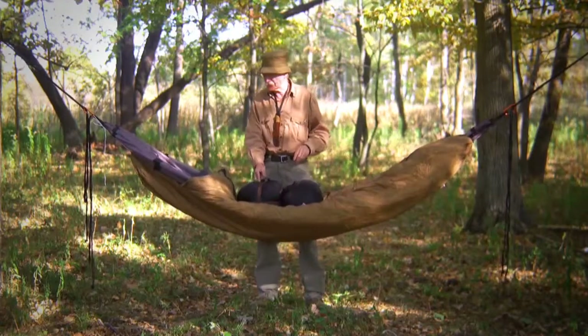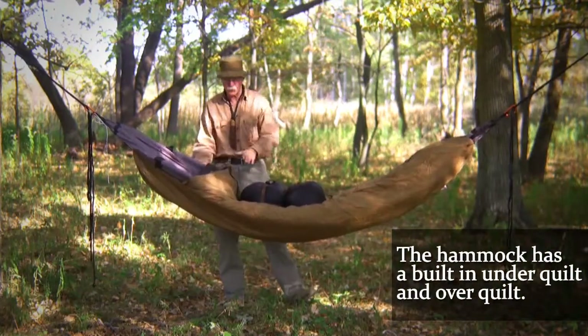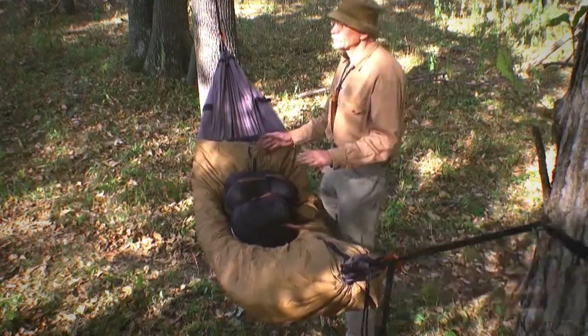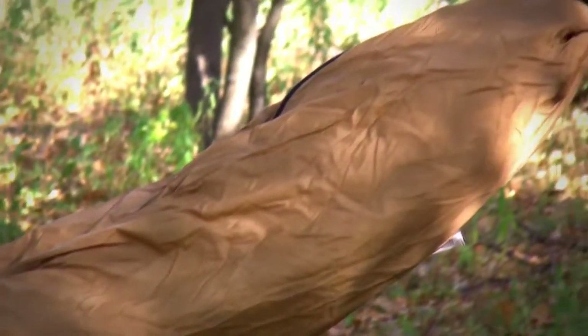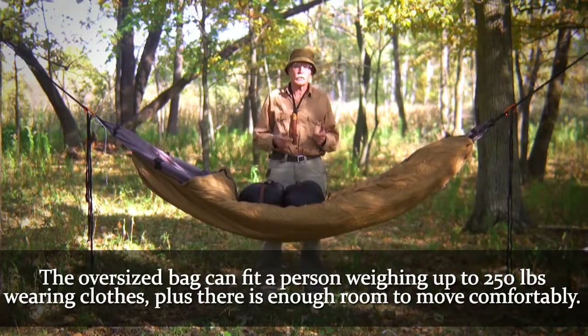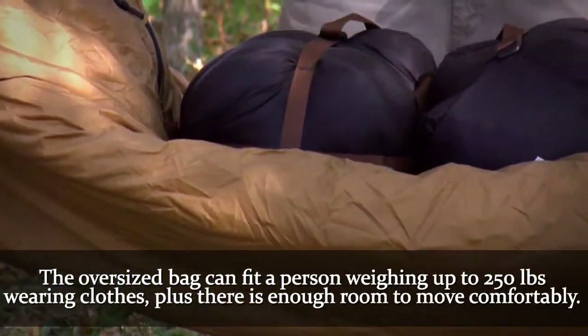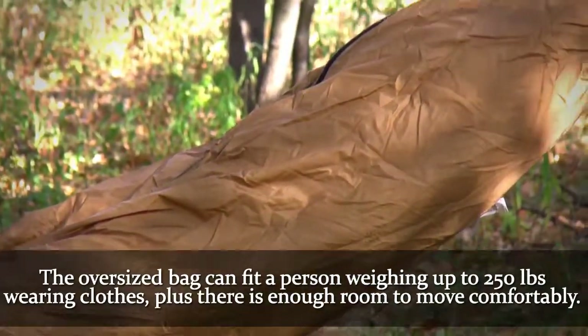The wonderful thing about this system is that it's your under quilt and your over quilt. I really like this peapod type system because once you get in, you can move around — you're not all bound up. You don't have to adjust your under quilt or your over quilt. It's an oversized bag, so you have enough room for someone up to 250 to 260 pounds, plus enough room that you can wear your clothing in. You're not cramped or bound up inside.